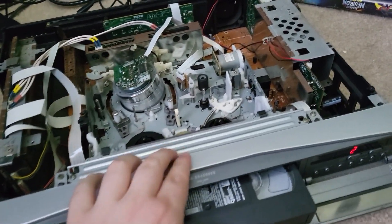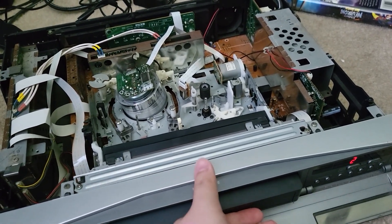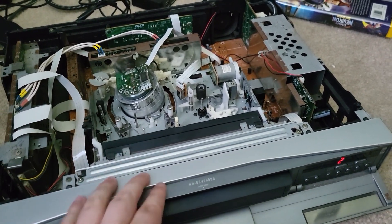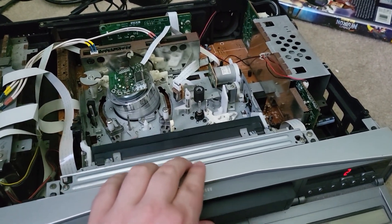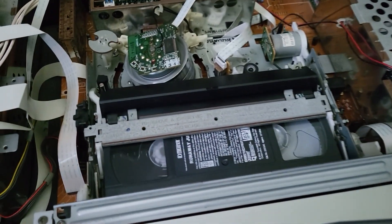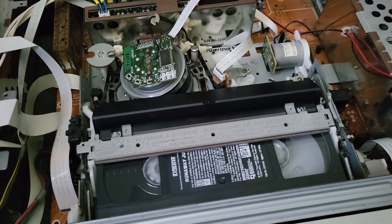It's only about 3 p.m. and my blackout curtains aren't fully drawn, so there are some backlit issues. But you have to be able to see what I'm doing. Popping in a tape — it takes it in, the head starts spinning, and it's just like going to VHS except in HD.